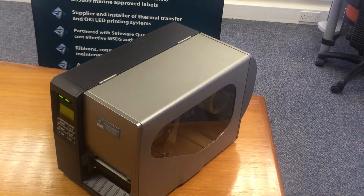Welcome to the IML self-help guide. This guide is going to show you how to change a role of media on an IML thermal transfer printer. This can either be done when your role of media has finished or if you're looking to switch to a different media. In this instance, I'm going to be switching from a self-adhesive label to a tag.